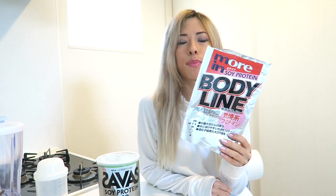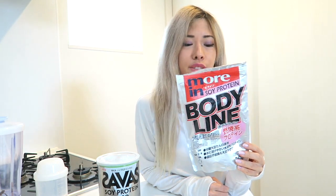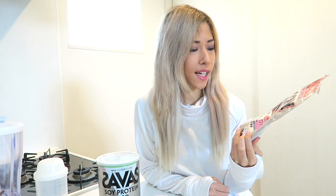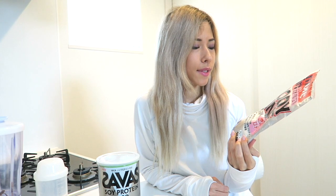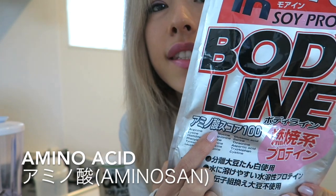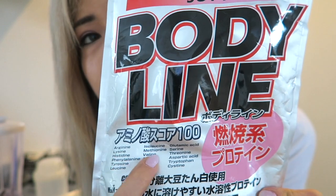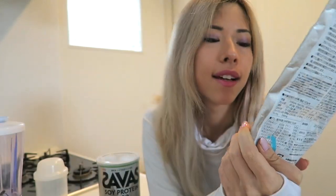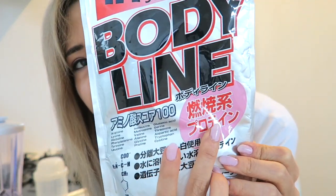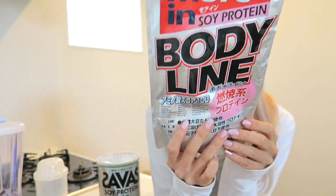I'm going to be reviewing this Bodyline protein powder. I'm using this now — it's relatively new on the market. They only have one type and it's the plain type. It has an amino score of 100, so 'amino-san' is how you pronounce it — that just means amino acids.